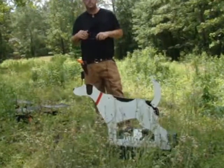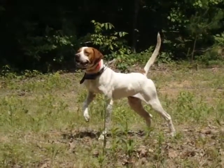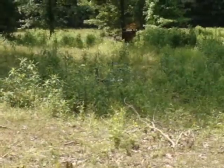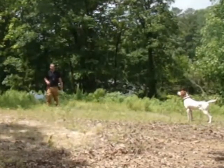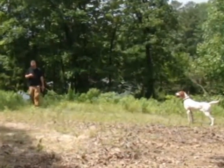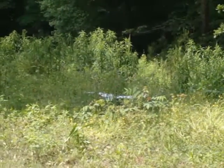I'll pop the Auto Backer, he'll get an opportunity to back. I'll flush a bird, fire off a couple of shots. The scent's really not involved in it, but we keep his backing tight and we give him the opportunity to see steady to wing and steady to shot a couple of times.